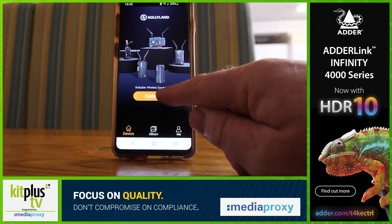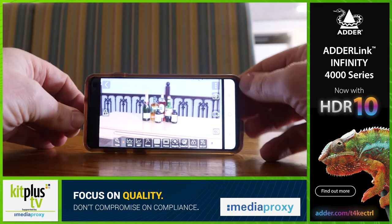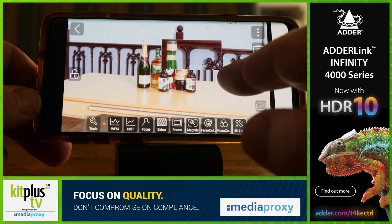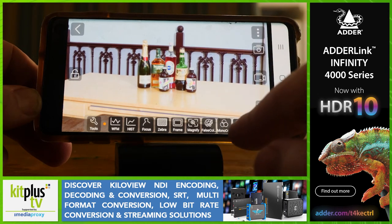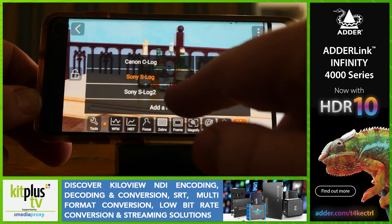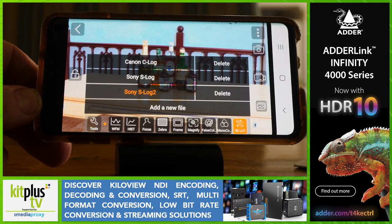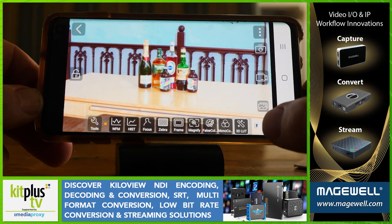One aspect I was impressed with was the free Hollyview mobile app, which connects via an internal Wi-Fi network. It worked well and comes packed with useful picture assist features such as zebra, waveform monitor, focus assist, histogram, safe zones, magnification options, false colours, and you can even layer on a 3D LUT. The transmitter can send a signal to up to four devices, or two if used in conjunction with the receiver. I really think this is a great tool to have at your disposal on set.